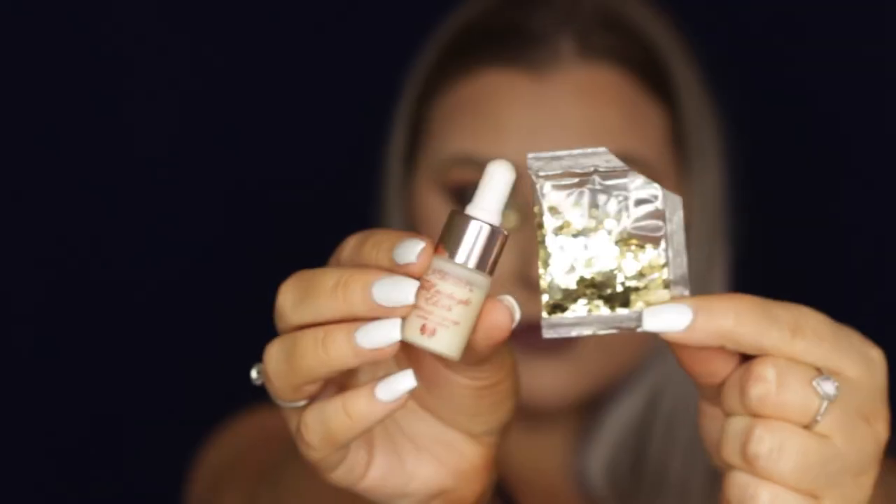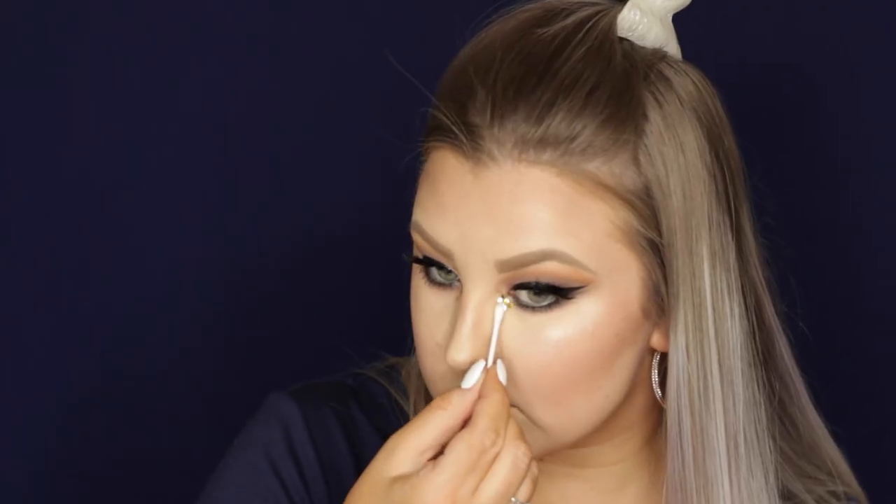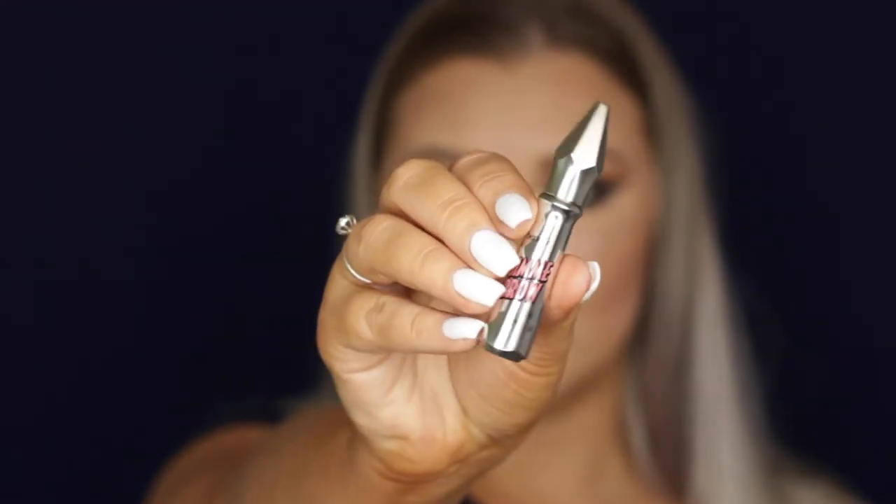Then I took some craft glitters — super chunky ones — and some glitter glue, and applied them using a little Q-tip to save dirtying a brush. Just be careful when using craft glitters around your eyes; you don't want to get any in your eyeballs.